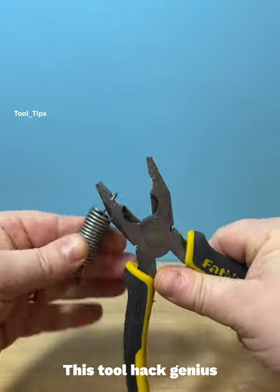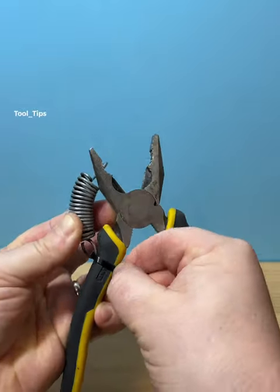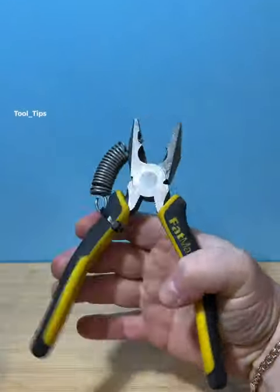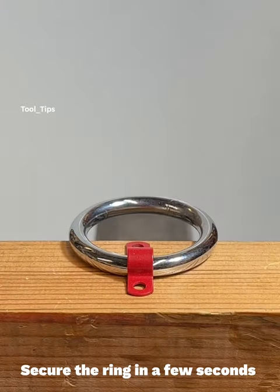This tool hack is genius. Secure the ring in a few seconds.